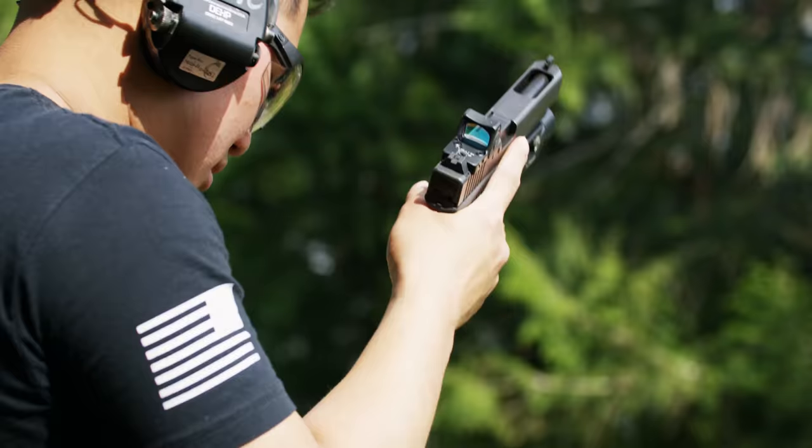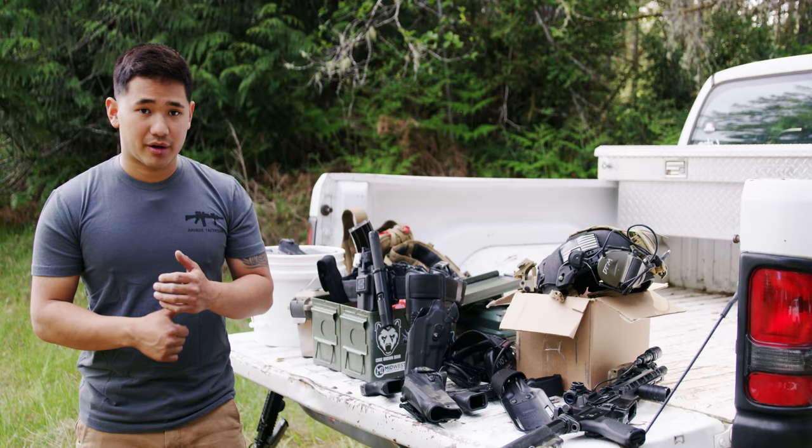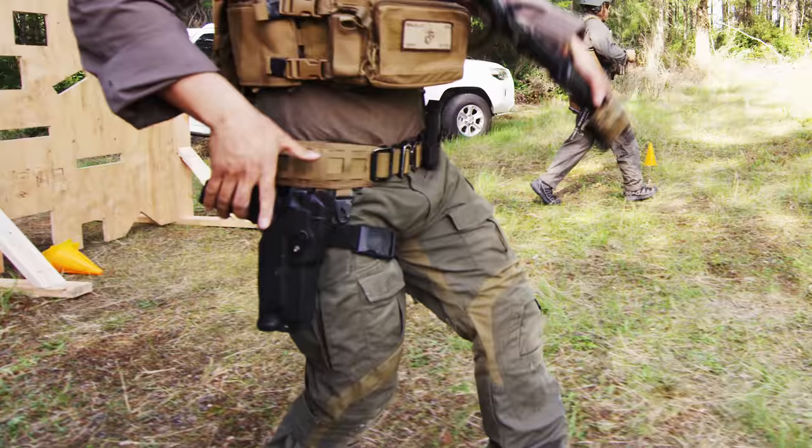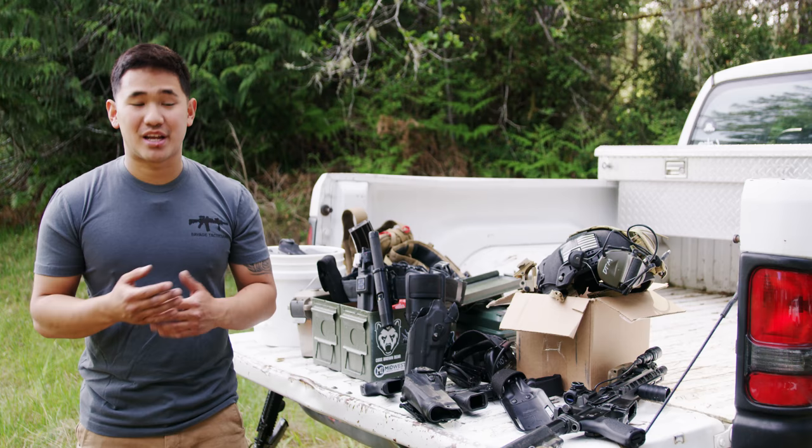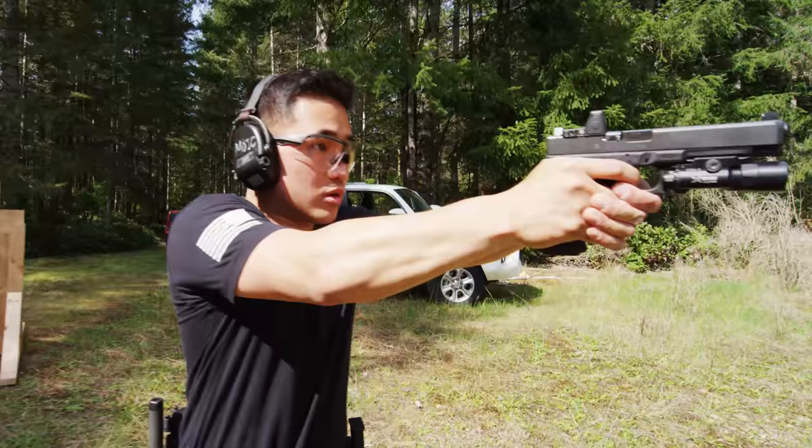Safariland understands the need to protect this gear that's protecting us — whether it be from their body armor, their holsters, or anything of the sort. They understand the importance of protecting the gear that could potentially save your life, and that's important.